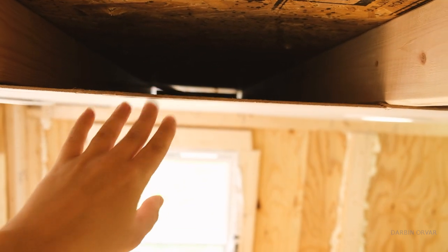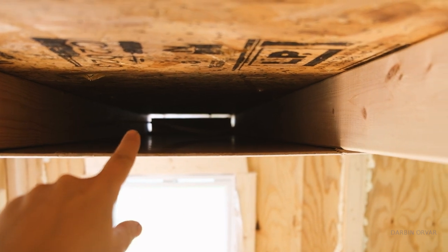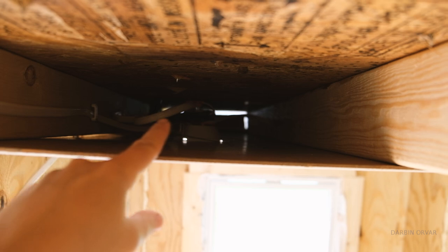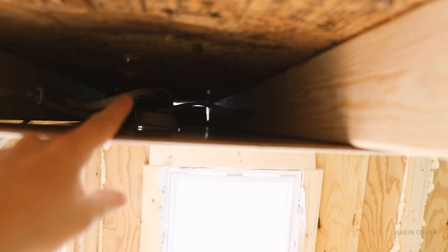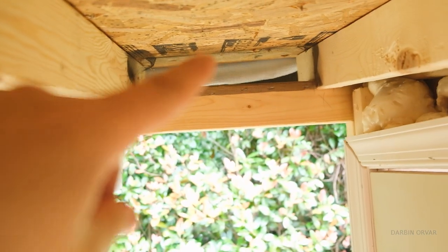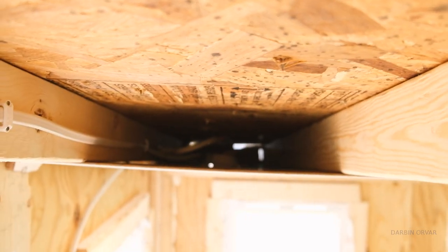Now you have the cap of the beadboard right here. But if you look up in the back, that's where that netting is — we already trapped a spider in there. It's capped there and it's going to continue. We'll make the next piece and cap it, and then we have ventilation there too. There will be airflow moving all above the beadboard.